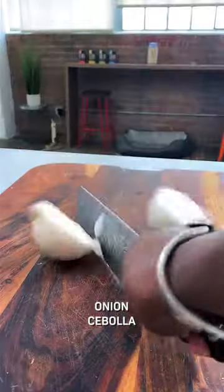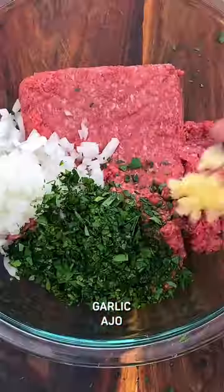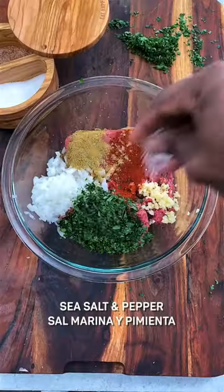Just mix a lean protein like bison or a veggie ground with finely chopped onion, parsley, garlic, smoked paprika, cumin, and sea salt and pepper.